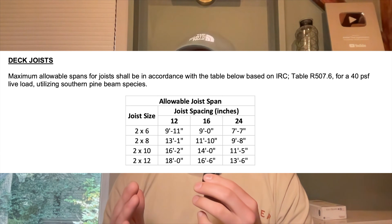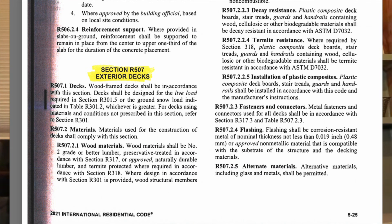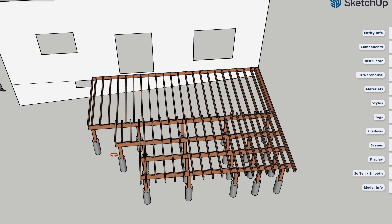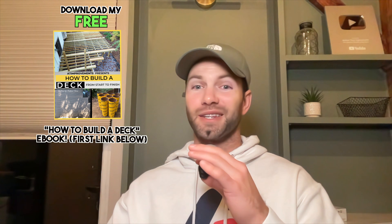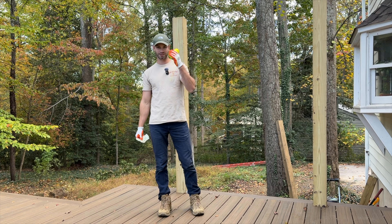Another example: if you want your deck to be a little longer, use a two-by-12 because you can go 16 feet, as opposed to a two-by-eight or two-by-10 where you'd need to install a second beam to stay code compliant. At the end of the day, if you spend some time reviewing the codes and sketch out your deck on paper or in a 3D model, you'll be fine. If you want more information on deck planning and the whole building process, check out my completely free ebook down below.